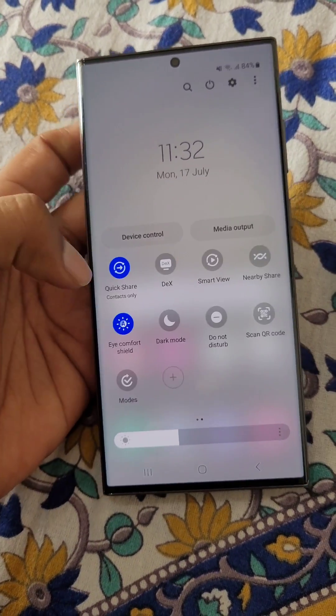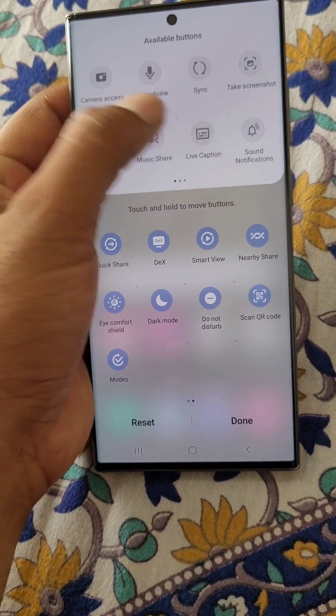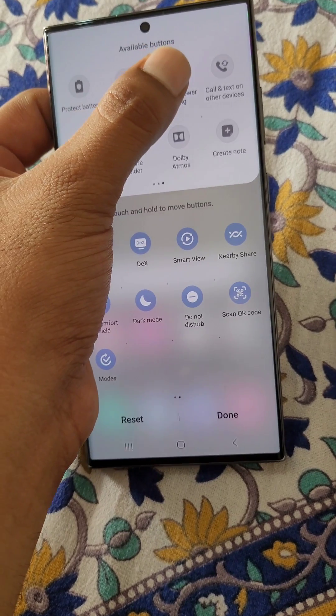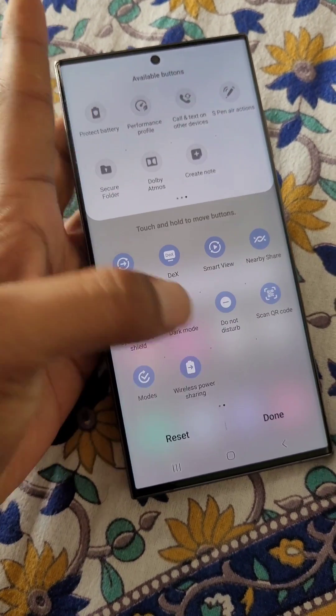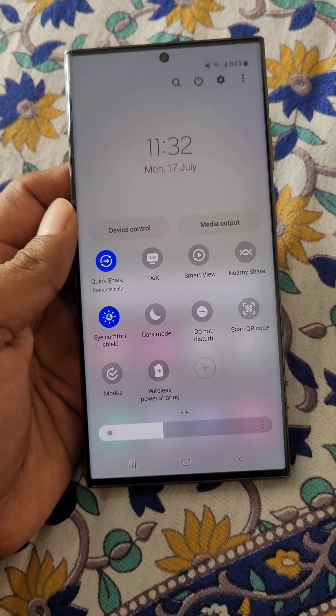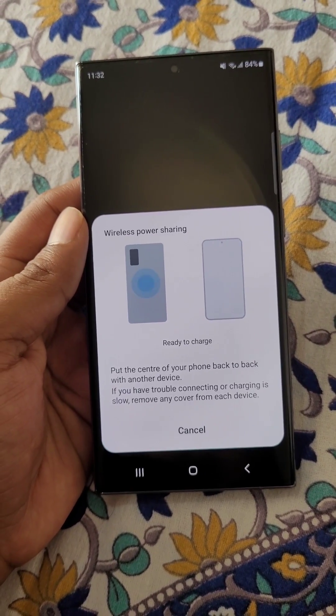Go to the control center and tap on the add icon. From here, add wireless power sharing to the control center. Now open wireless power sharing — ready to charge.